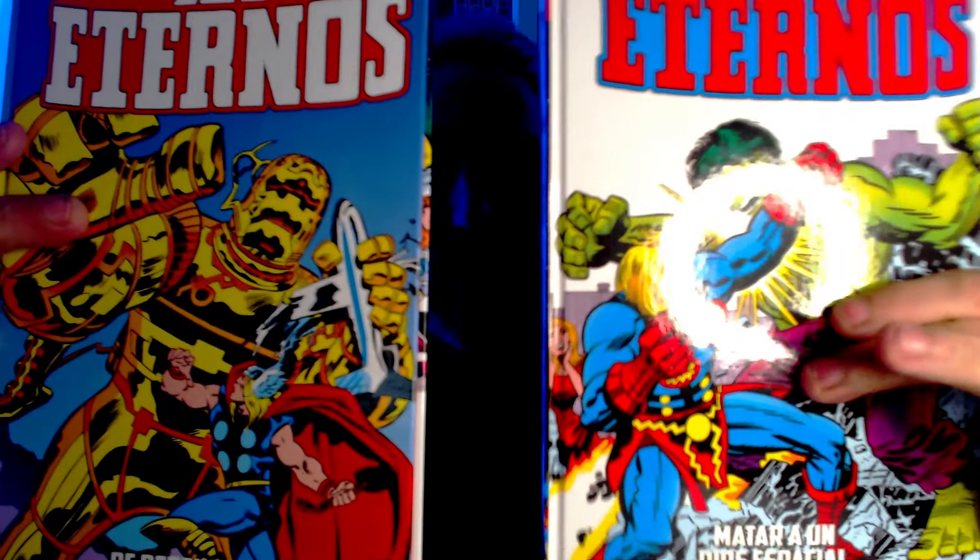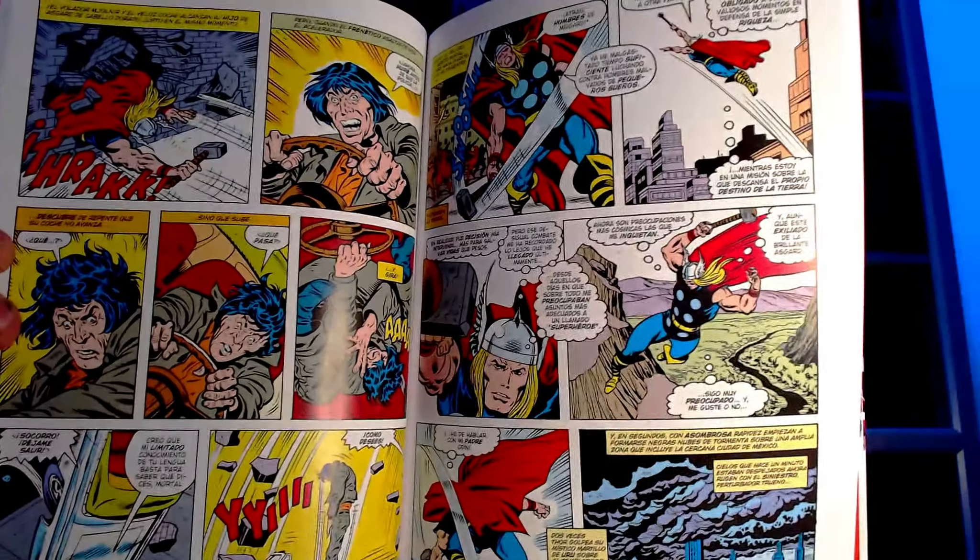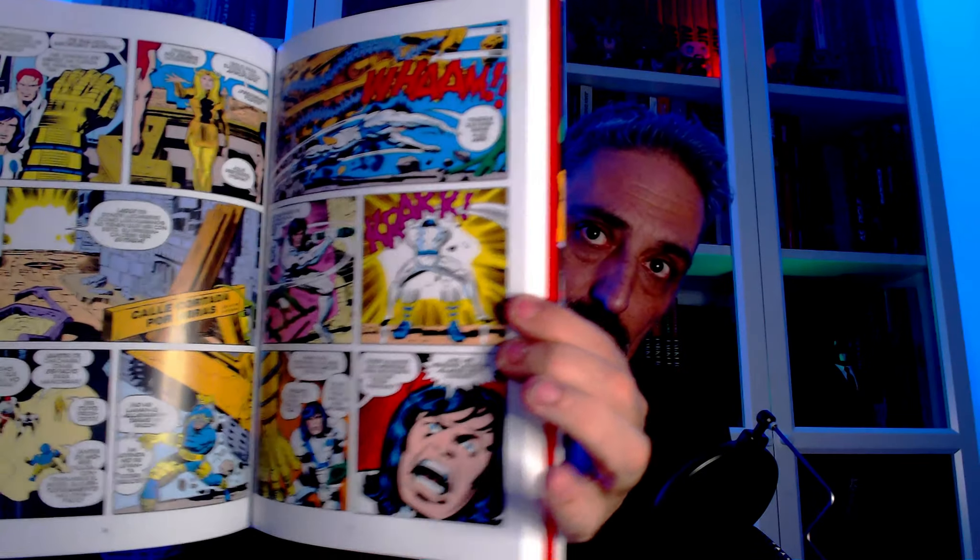Aquí empezamos ya con los pendientes que tenía, que ahora ya los están sacando como churros. Eternos 2 y 3. Esta es la época clásica, de Kirby. Histórico de Marvel. Clásico. Tenía ganas ya de ponerme con ello. Quería leer unos cuantos seguidos. Ya lo veis, narrativa y dibujo típico de la época. No sé si será para todo el mundo, pero yo de momento probaré.